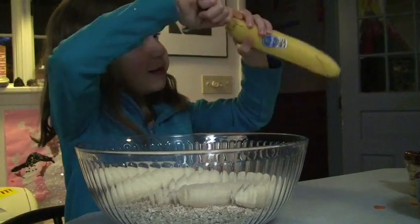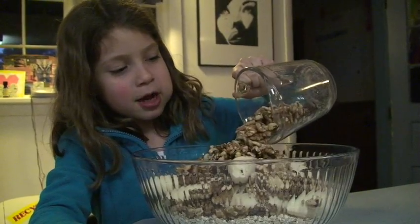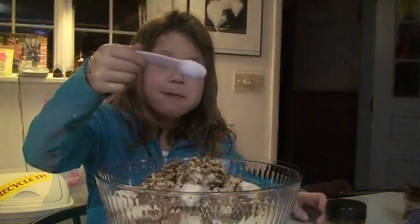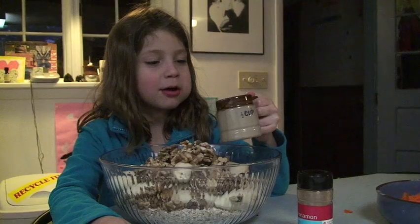I have hundreds of delicious raw nuts which I am pouring right now. This is half a tablespoon of sauce. I am pouring in some canola oil.